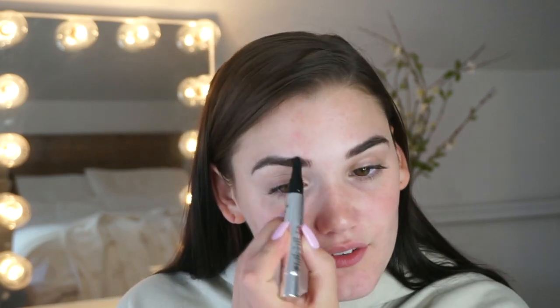Let's get right into the makeup look. For my eyebrows, I just filled them in a little bit. But I did make them very clean so I went over them with concealer.